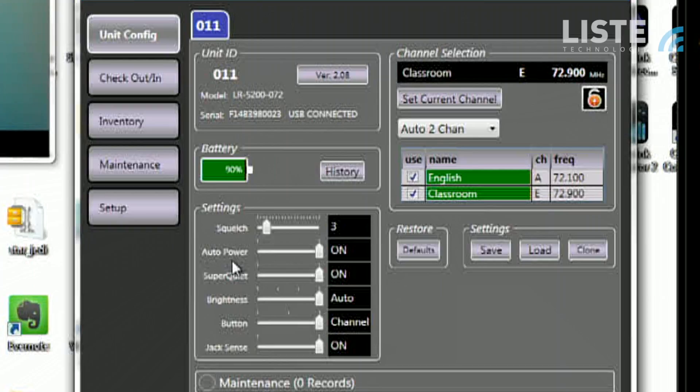You get an auto power on and off setting. Super quiet mode, which is a Listen exclusive, allows for a higher signal-to-noise ratio. You have a brightness mode, which comes in really handy — imagine if you're in a darkened theater with this receiver sitting around your neck and you have this bright display. You can actually have the device adjust itself so that the display is dimmer, or you can adjust that manually.